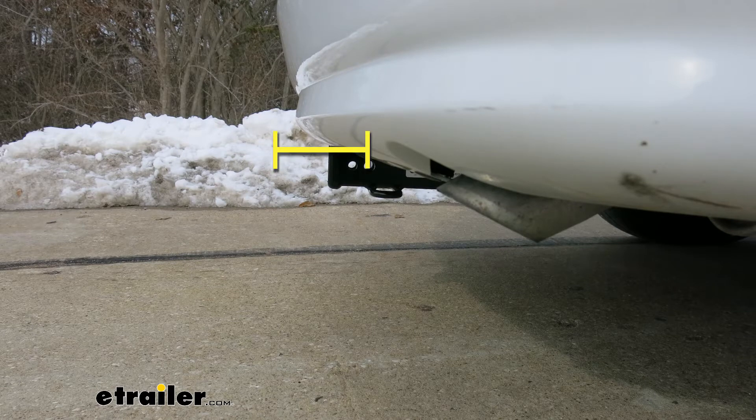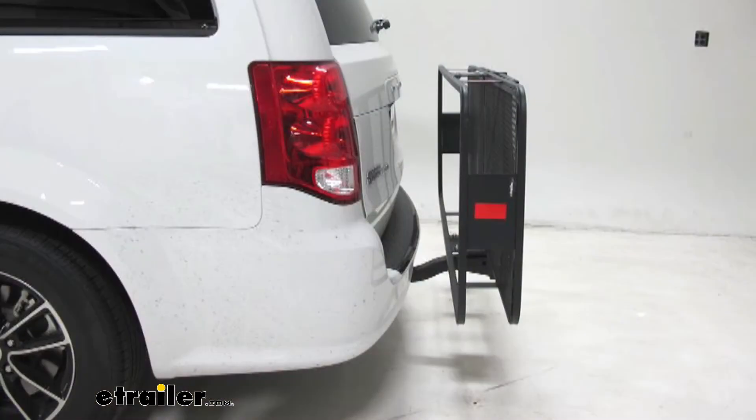From the center of the hitch pin hole to the outermost edge of the bumper it's right about 4 inches. That measurement is going to come in handy when you're looking at folding accessories to make sure you have enough room and that they're not going to come in contact with the rear bumper.